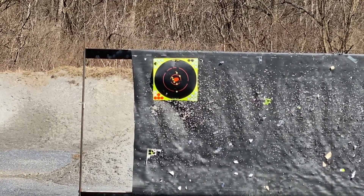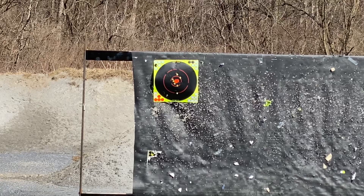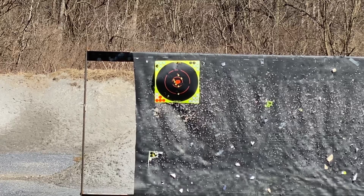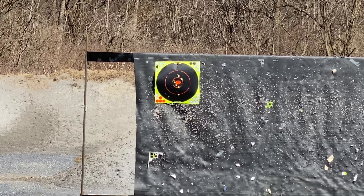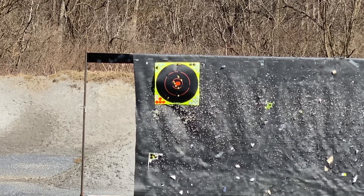Hello citizens of YouTube, this is the Geeky Nerd here. Today we are having a special video — this is an outdoor shooting video. Here with me today I have my Browning Buck Mark Micro Bull 22, with my Freedom Armory titanium 45 suppressor.